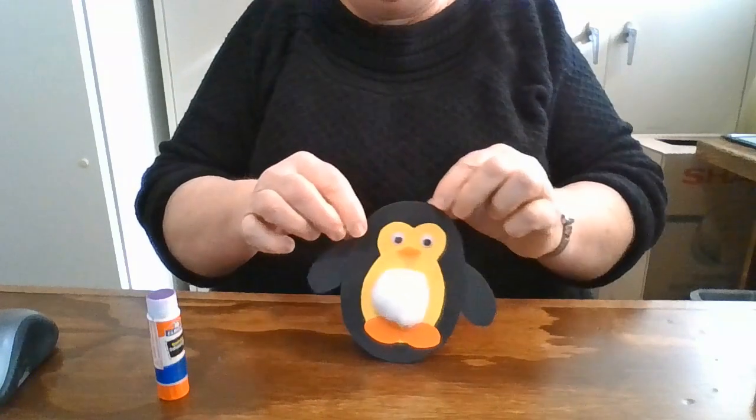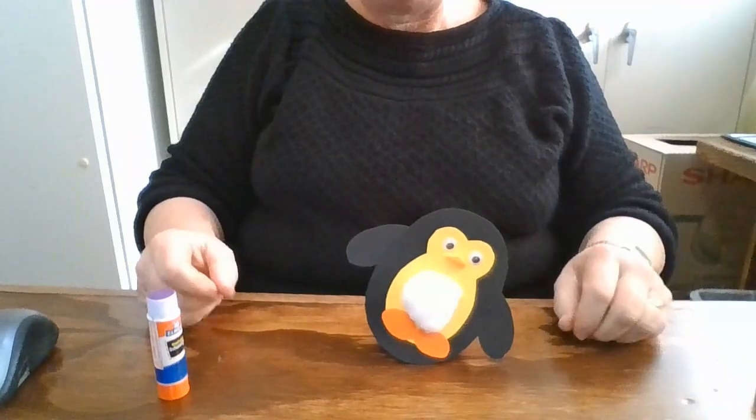And there's our penguin — he's going to rock. And he's done, and that's all there is to it. Come in and get one; I hope you enjoy making it. Thanks!